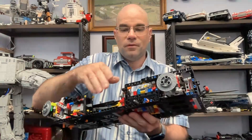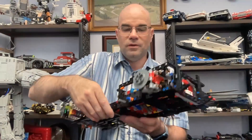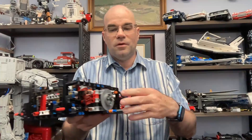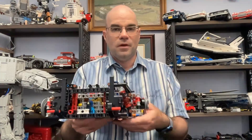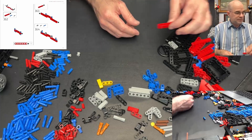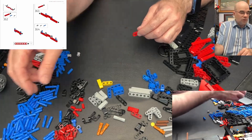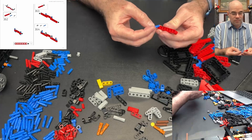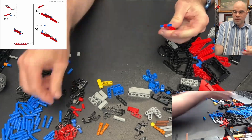Hi, welcome to Dawn's Workshop. This is part 11 of my Ferrari Daytona SP3 build. Last time I finished off some additional framing and added more framing on the sides and the back. Let's get into more of that - we have more framing to add, including this red beam.